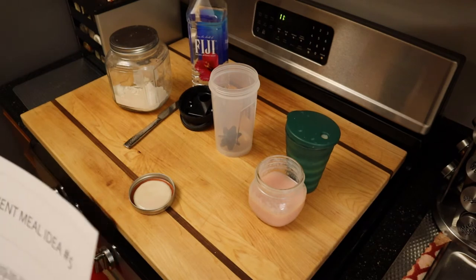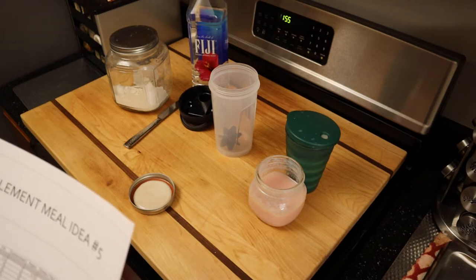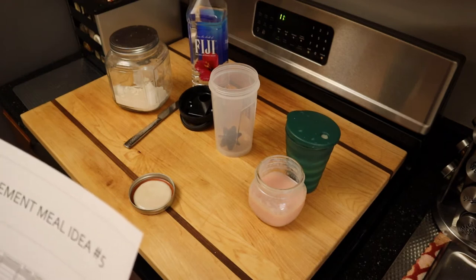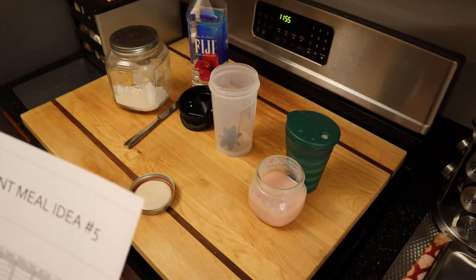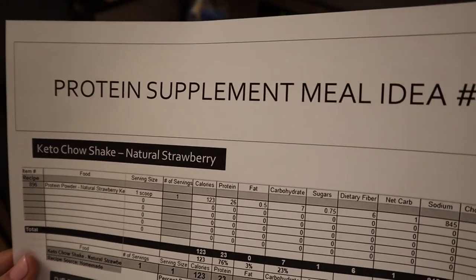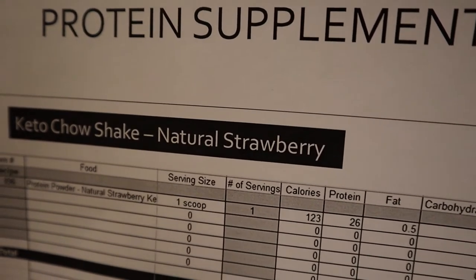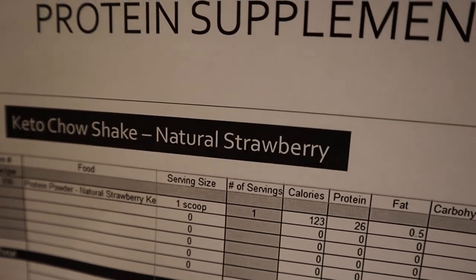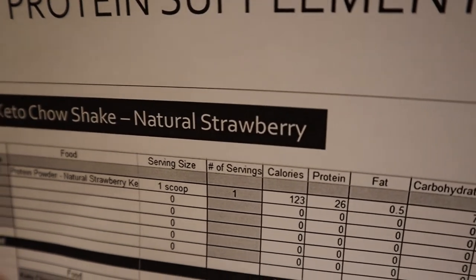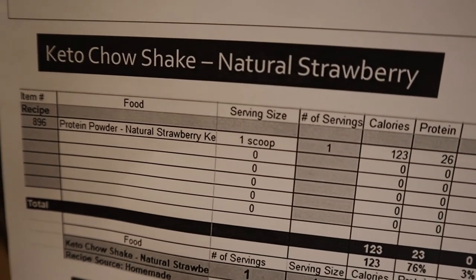Today's recipe is a very simple one, and this is something that I make as a grab and go, as I do with a lot of my protein supplement meals. I'll make seven or so of these at once. What I'm making today is a Keto Chow shake — in this case the natural strawberry, because I like the sweet ones flavored with monk fruit rather than sucralose, but you could use any one of their products for this.